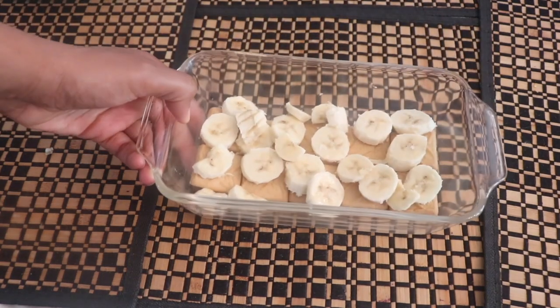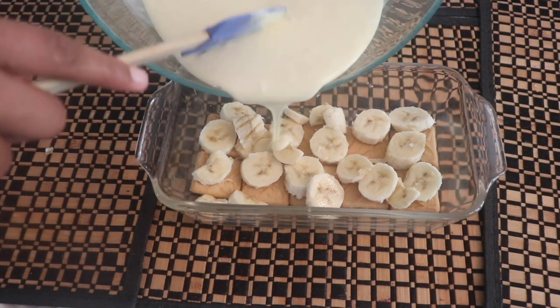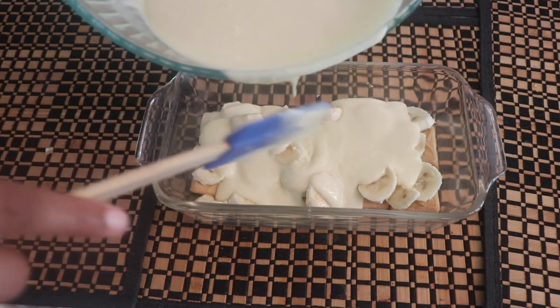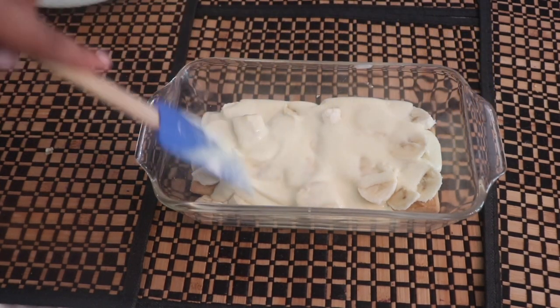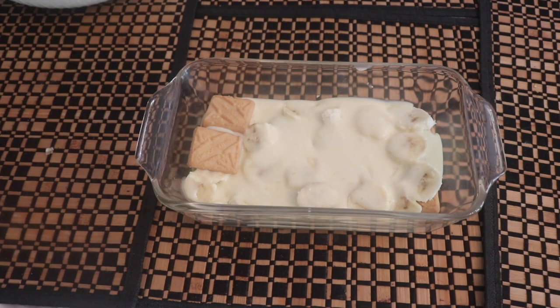Set that aside and bring back your cookie and banana dish. You're going to pour about half of your banana pudding mixture on top of the bananas and cookies. You want to make sure everything gets covered — get it into every crack and crevice, every corner — in a nice even layer. Go ahead and spread that out.